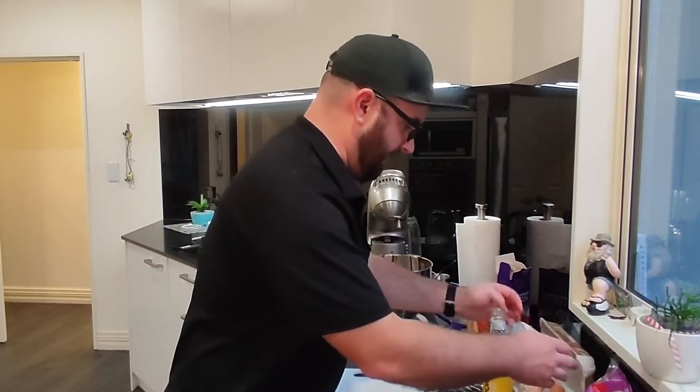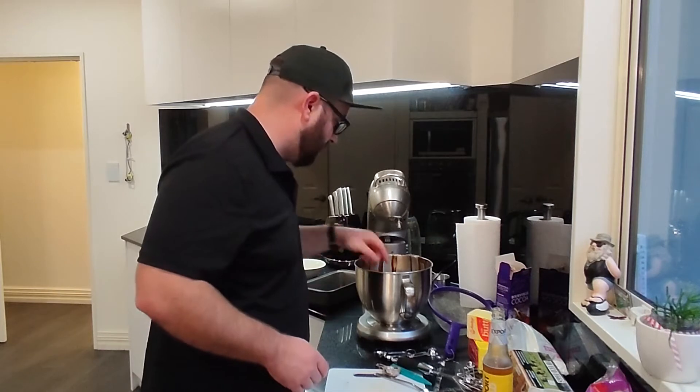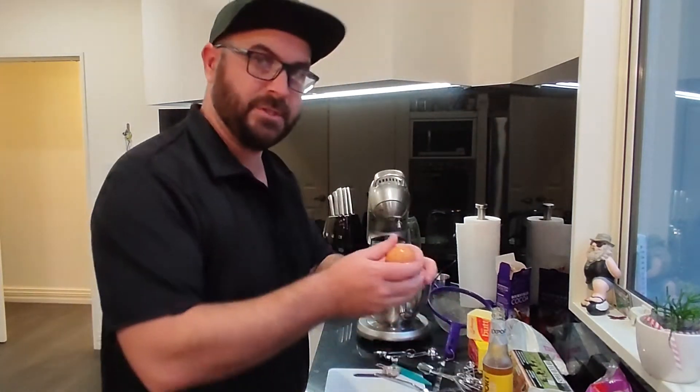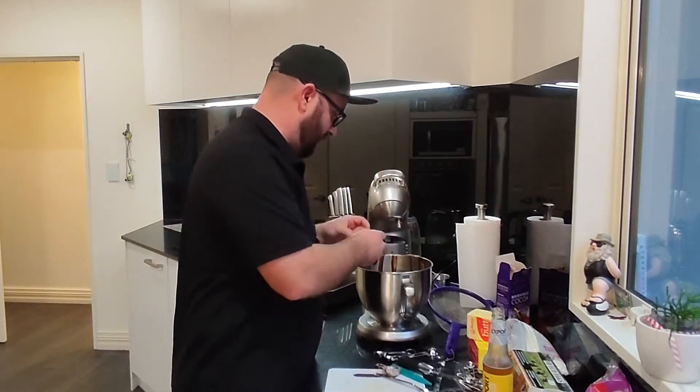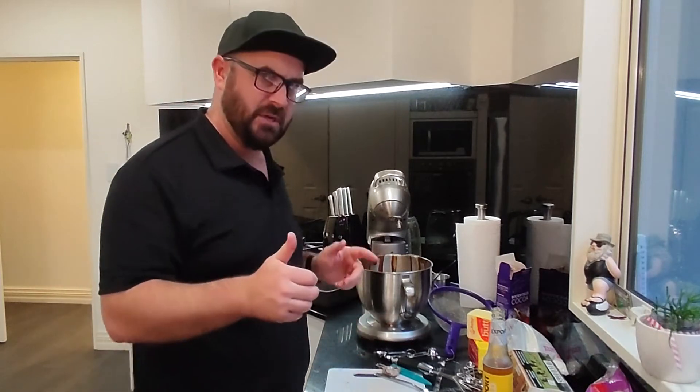The recipe said we need an egg so I've got one egg. Oh, it's got a little shell in it — that's alright, I've got some more egg shells so I'll chuck those in too. So now you've got one egg and three eggshells. Does that sound good?